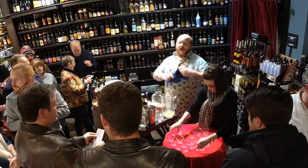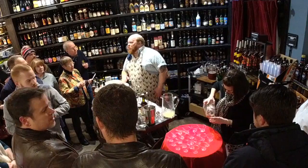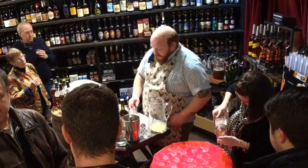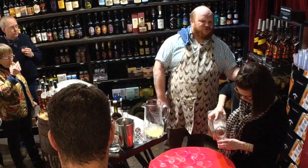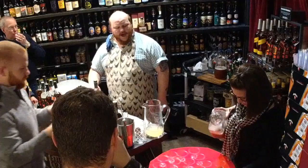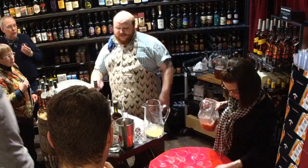The first cocktail, the Death in the Afternoon, is an Ernest Hemingway cocktail invented after he wrote the book called Death in the Afternoon about bullfighting. He was a prolific writer and a prolific drinker. This cocktail is a very simple drink to make.